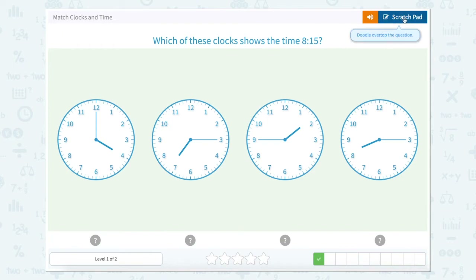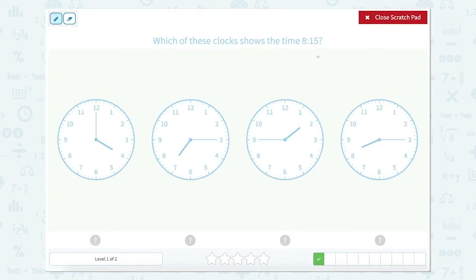Which of these clocks shows 8:15? This one's a little bit different. So 8:15 — we know that our hour is 8 and our minutes are 15. Clocks work a little bit differently. Each clock has two hands. This thick hand here is called our hour hand — it's the shorter hand. And then this long hand here is called our minute hand. Our hours and our minutes work a little bit differently on a clock.